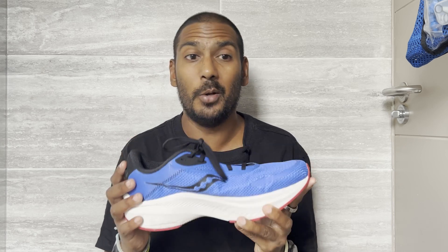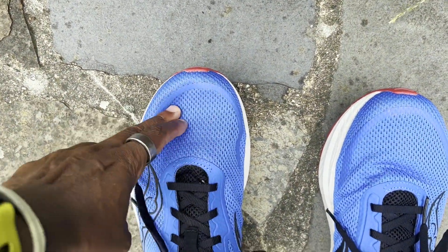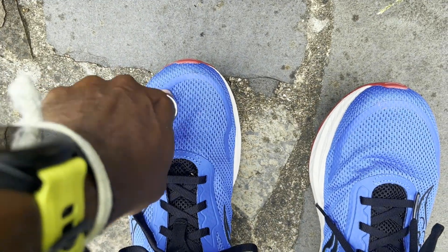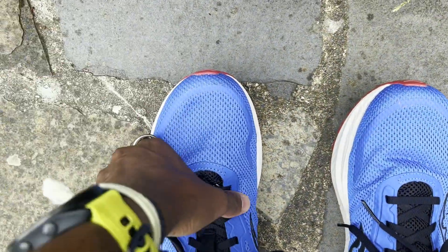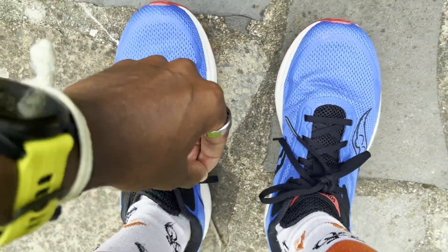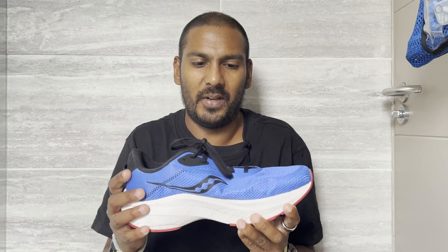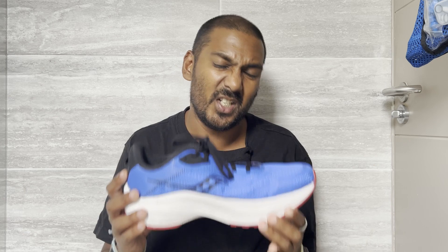Fit for me has been absolutely spot on in my UK size 8 with the Axon 3. Generally I am a UK size 8 in Saucony shoes, apart from a couple where I've had slightly tighter fits. I've had no issues with the Axon 3 — plenty of space up front in the toes, good hold of the midfoot, a good lockdown from the laces. The tongue isn't generously padded but sat very comfortably and didn't move around on my runs. The heel collar has just enough padding for good comfort and support. I'd recommend going true to size.